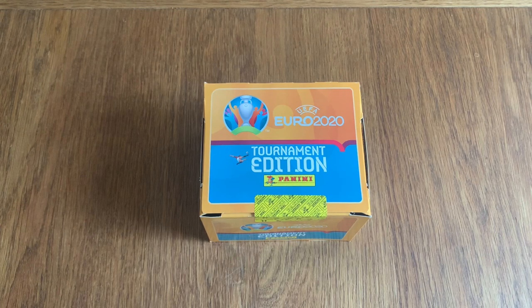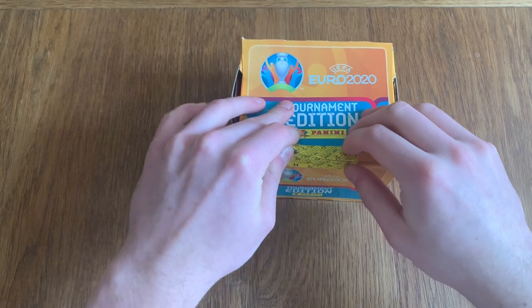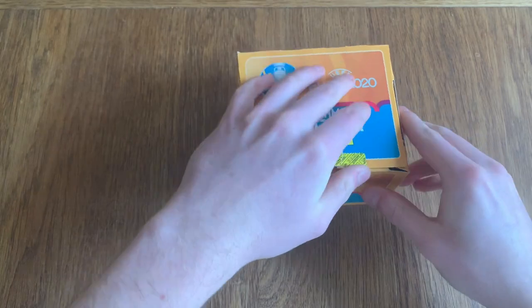Hello everyone, and today we're doing a box break of the Panini Euro 2020 Tournament Edition — the orange ones. I've already done a starter pack on the channel, a hardback album, a tin and a multi-pack, so do go and check those out. Remember guys, if you enjoy the video, don't forget to leave a like and subscribe. You can see we've got a fully sealed box, and if you hear drilling in the background, please excuse that — a little bit of sun and everyone on our street is starting a DIY project.